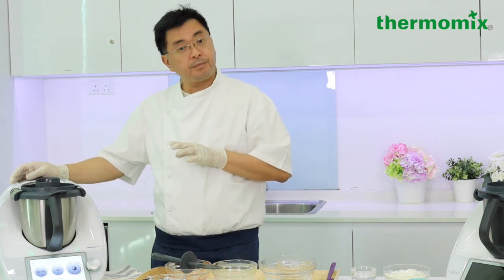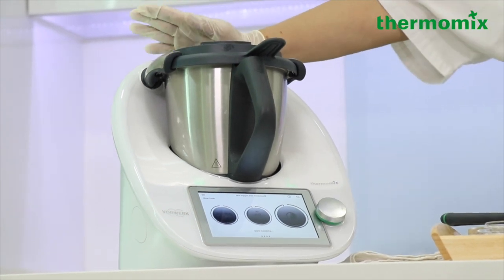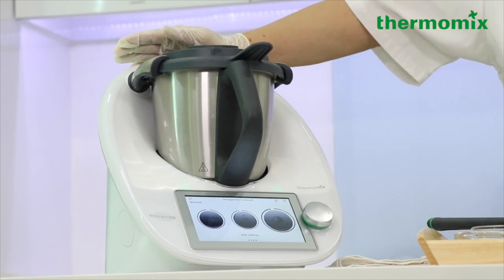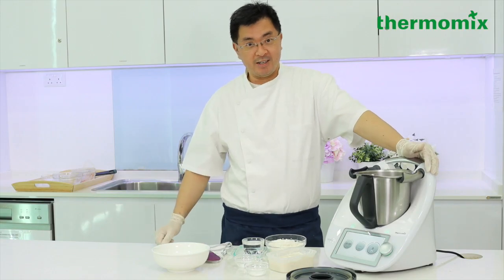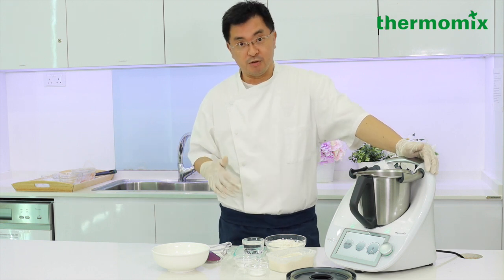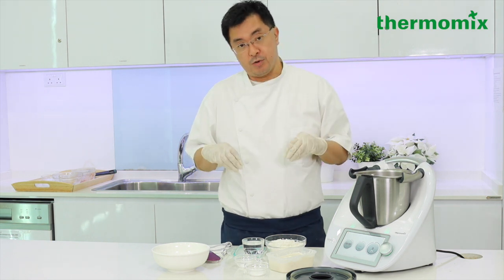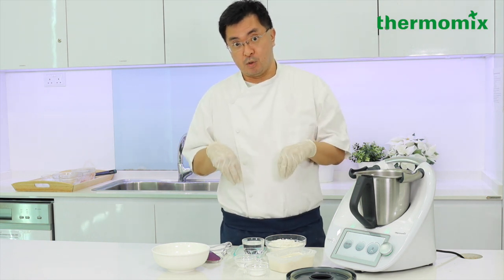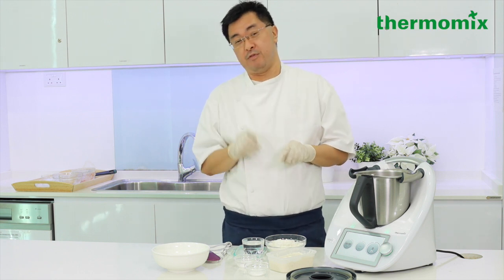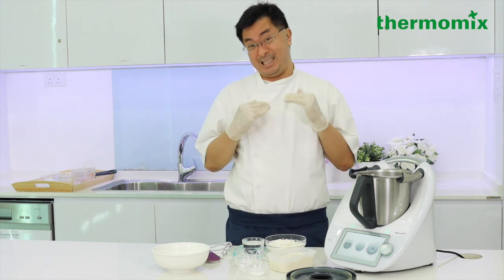We'll come back at about 2 hours and see what's happening. So while the beef stew is cooking by itself in the TM6, we're going to start to do our sourdough loaf. Today we're doing a same-day baked sourdough loaf. We're using about 100 grams of starter. Some of you might say that's a lot of starter for a loaf, but we're doing a same-day bake.